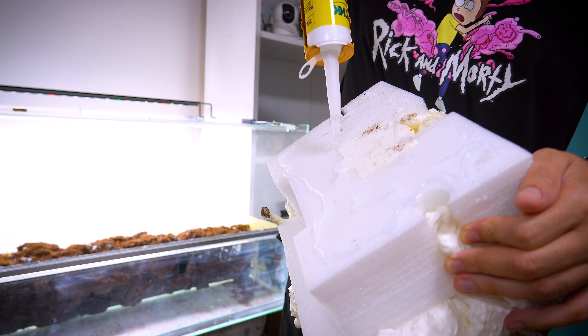And there you have it — our paludarium is coming together nicely. I'm quite pleased with how it has turned out. The coconut fibers will help retain moisture and provide an excellent medium for propagating java moss.